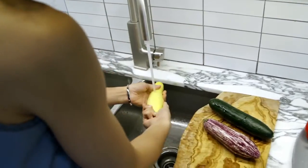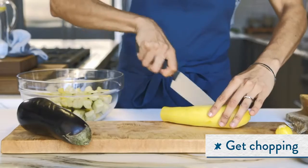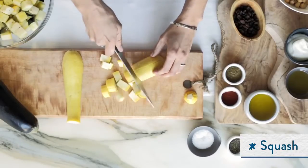Comfort food doesn't mean that you have to pick up the phone and order takeout. You could have comfort food in your house in a matter of 15-20 minutes. We're making the Moroccan Quinoa Bowl. The best part about this recipe is that it doesn't take that long to make.